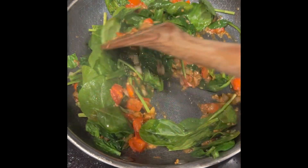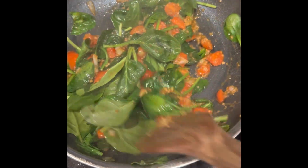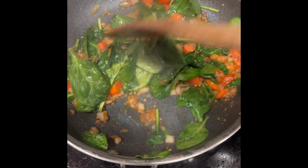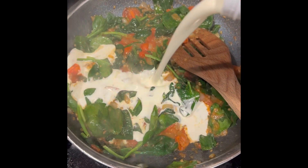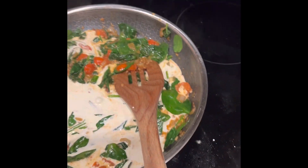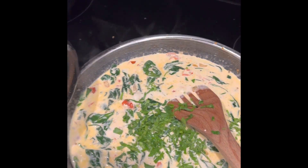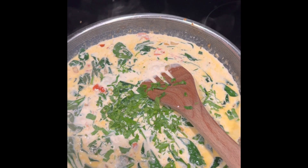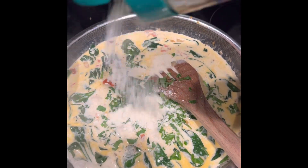Hello guys, we're making creamy Tuscan chicken for dinner. I already put garlic, onion, tomato, and spinach and cooked it. Next, we'll pour one cup of heavy cream — let's boil that. I put Italian parsley and parmesan cheese. There's the parmesan cheese.